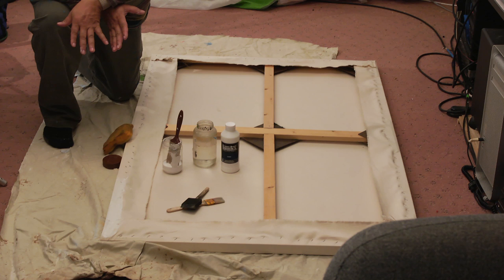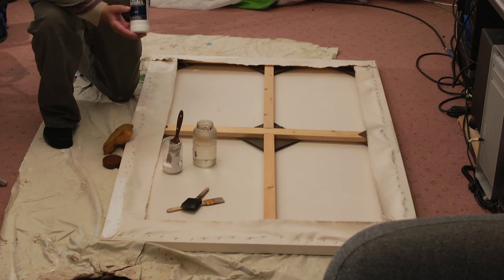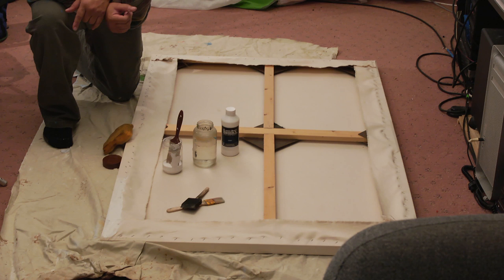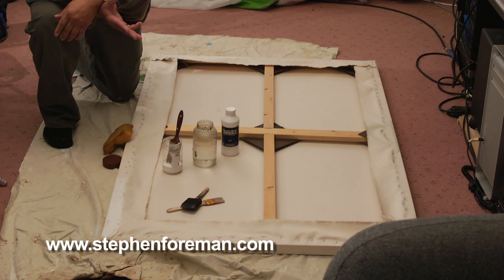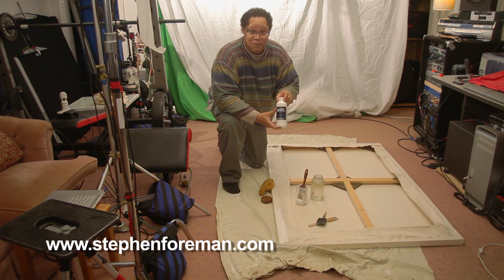We're going to prime the canvas surface for oil painting. I like to use Liquitex Professional gesso, which was invented around 1955, so it's at least about 60 years archive-proof. The old masters used an oil base or rabbit glue binder, which is good for about 500 years, but that takes about a week to set up. I want something with about a 24-hour dry base and a 30-minute window before applying a second or third coat.